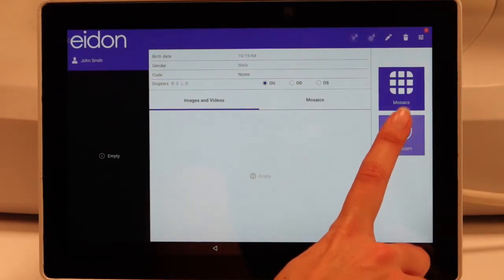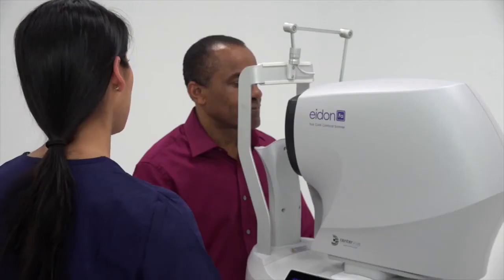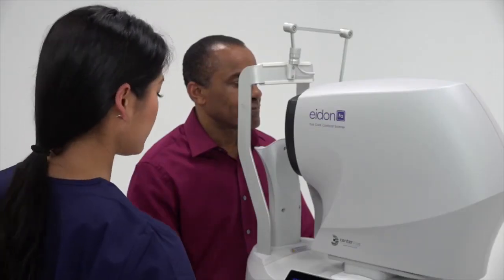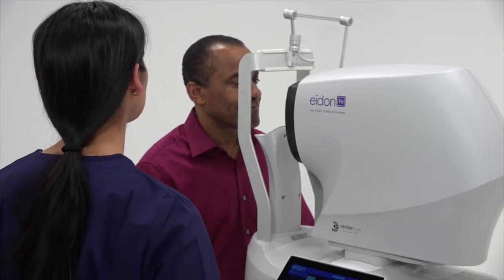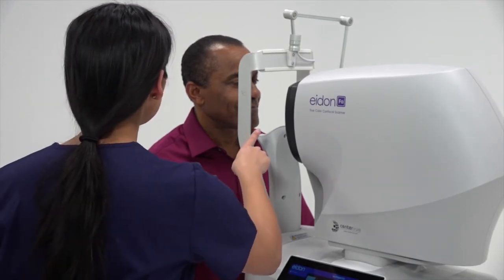Press the new exam button. Now position the patient by adjusting the table and chin rest height to align the eye to the engraved eye mark and to ensure the patient is straight.